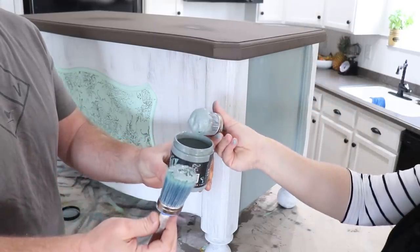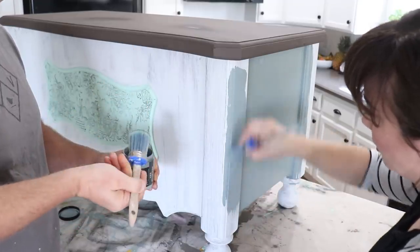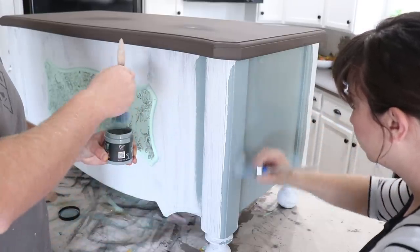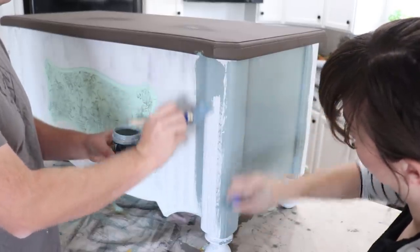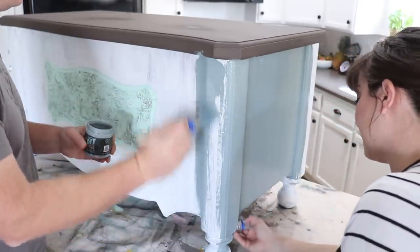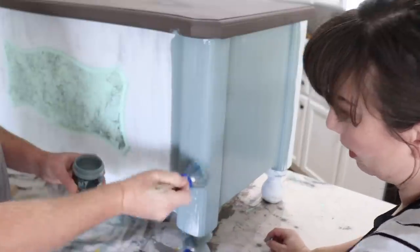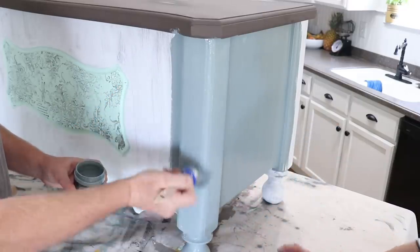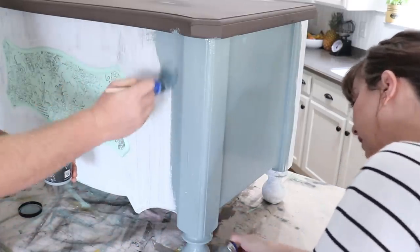We're using DIY paint in Skeleton Key — it's kind of a grayish blue, I'd say like a smoky blue. Because we've already got a coat of DIY paint on here, this should give us pretty much full coverage in one coat. We're hoping we can paint this entire thing with a sample; I have a backup sample just in case. We're not too worried about full coverage because when it's dry I'm thinking I might do a white wash over the top, so if there's a little bit of white peeking through that's okay.